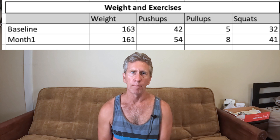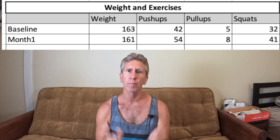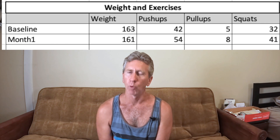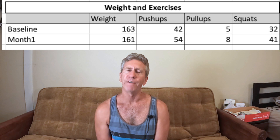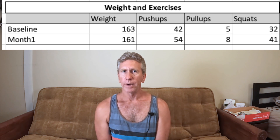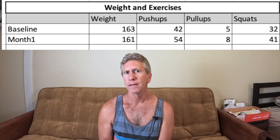For squats, I do them with 20 pounds of dumbbell on each arm, and I went from 32 squats to 41. The area where I fell short was pull-ups — I really wanted to do better. I was only able to do five at baseline and increased that to eight. But overall I'm happy; I've increased my reps on every exercise and I feel like I'm getting stronger everywhere.